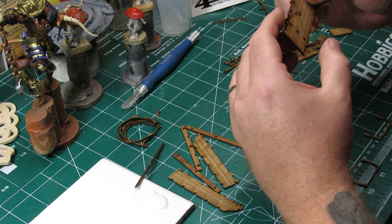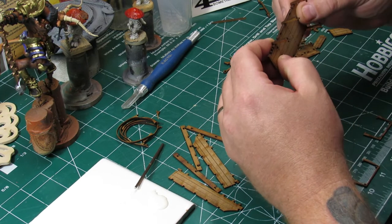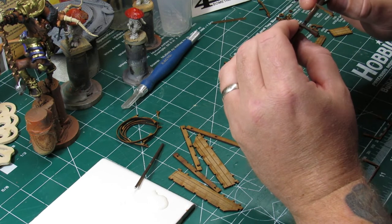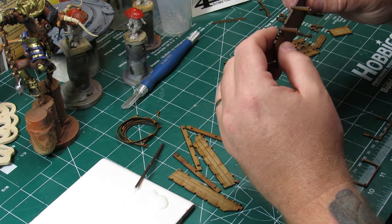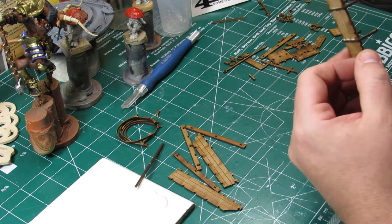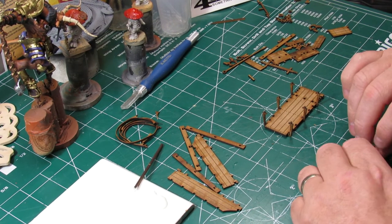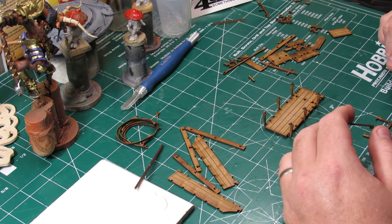In this wagon, because it doesn't have those benches on the side, you could actually fit two one-inch-based miniatures side by side in the bed. Depending on the miniature and how it's balanced, you can set one where its base is partly on the bench and foot rest for the rider, so you could probably load it up with three miniatures if you needed to — for an RPG where you wanted to represent which miniatures were actually in the wagon.